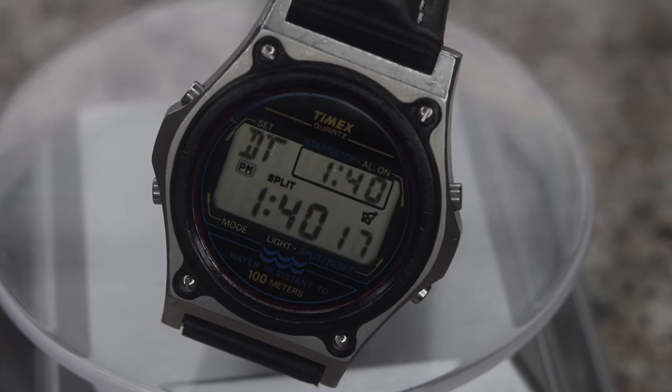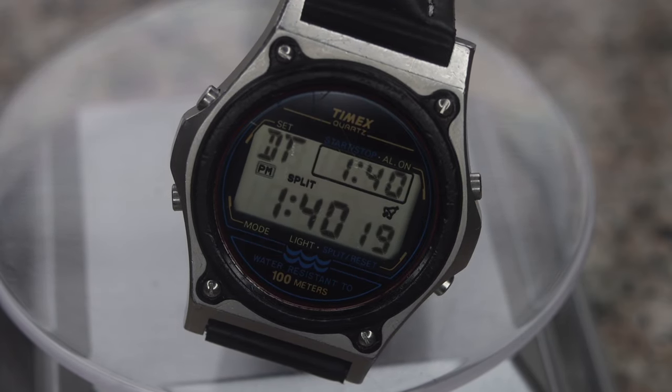If you like the content, please subscribe, share, and hit the like button. Comment down below with your thoughts on the Atlantis by Timex.